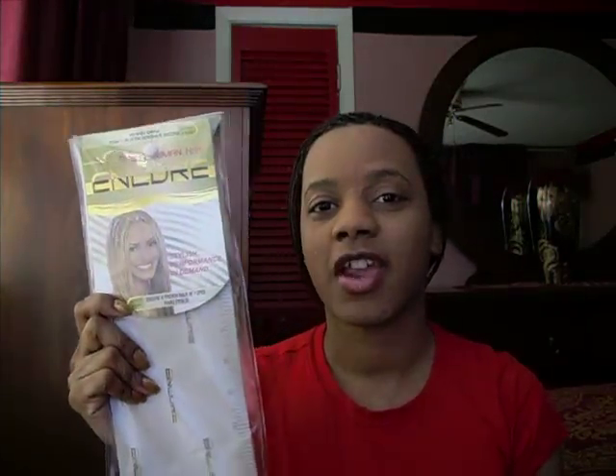Hello YouTube, this is Kimmy1114. I just come to you with a quick video on my review of the type of hair that I use in my braids. I'll show you the package again. It's Encore Wedding Wavy Hair, and I use the color 1B33.